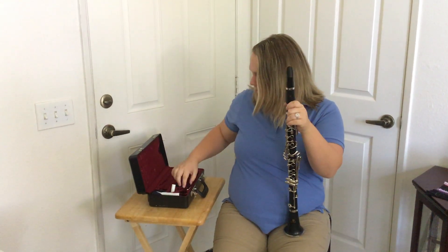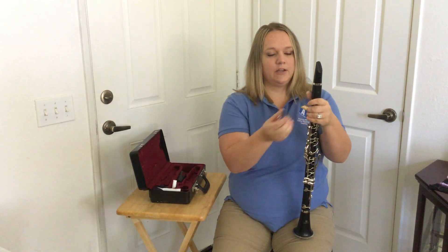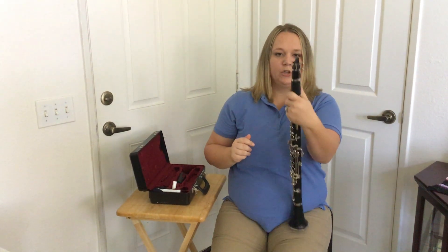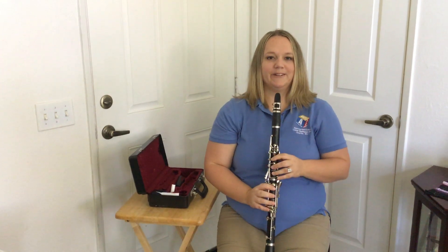Then you want to put on your ligature. Make sure the screws are loosened — the screws are always on the right, and it can only go on one way. If you try to put it on the wrong way it won't go all the way down, so don't force it. Flip it back around and it should just fall down. And that's how you put the clarinet together.